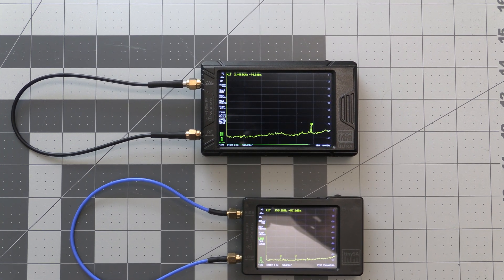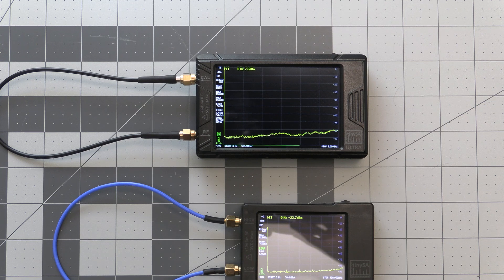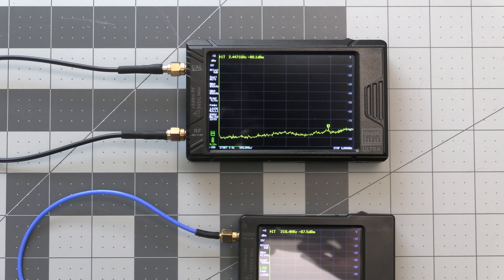What's up everyone and welcome back to the comms channel. For today's video we'll be continuing our series on the TinySA and go through some initial setup steps for both the TinySA Ultra and the TinySA Basic. So join me and let's get into it.